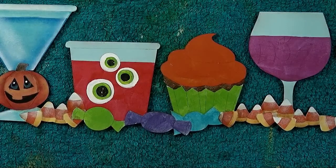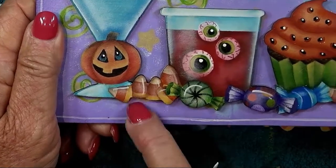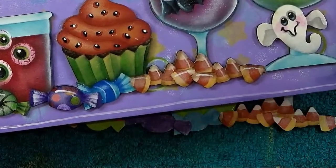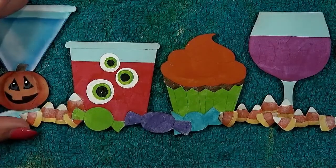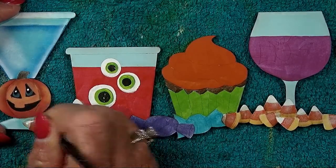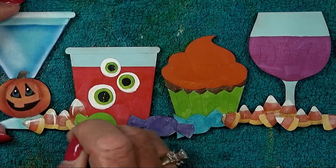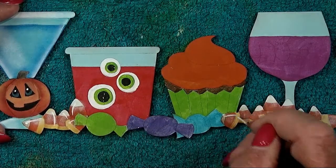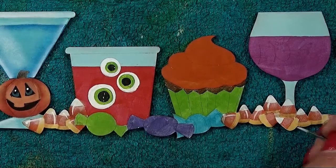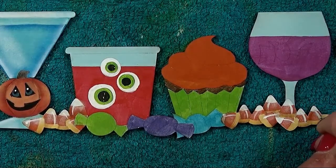Each of those candy corns gets a highlight line on the top edge — just a line of warm white. Decide where the top is and add a little line of warm white to highlight the top. Easier than floating a highlight. Use a liner brush and warm white. Ones that are lying on their side are easy to decide what the top is.